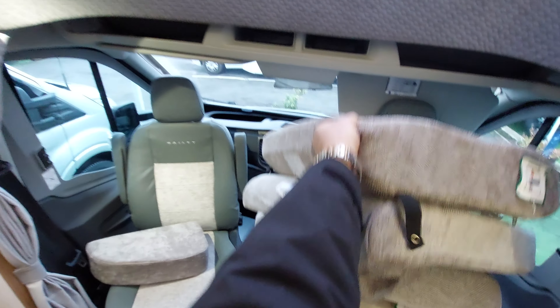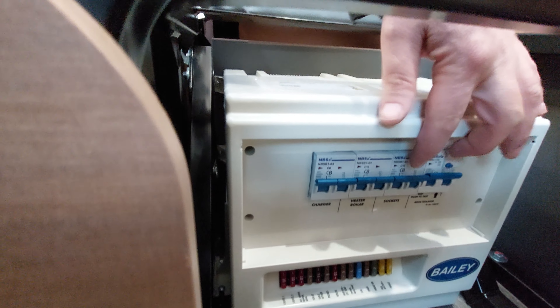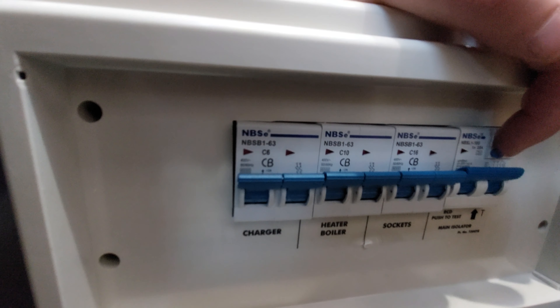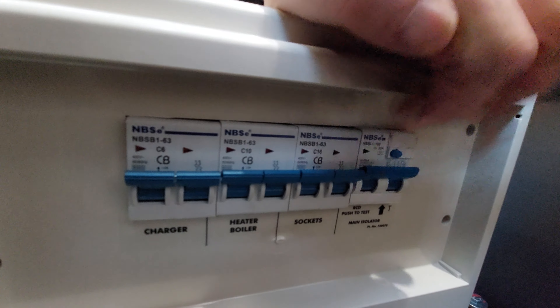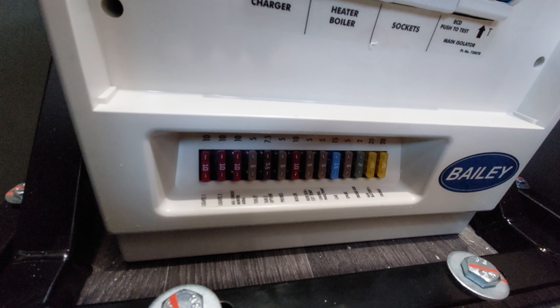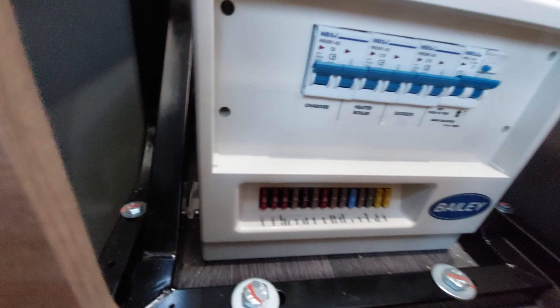Underneath here is where the leisure battery is housed. It is difficult to fit a second leisure battery on these, but we have done it for some customers. Also under here, your charger unit charges up your leisure battery. On the front you've got main circuit breakers — they flip down just like domestic circuit breakers if there's a fault with any electrical appliance. You can test you've got a main supply coming in by pressing that button. There's also a bank of 12-volt fuses here that are all labelled — so your lighting circuit, water pump, and so on each have their own individual fuse.